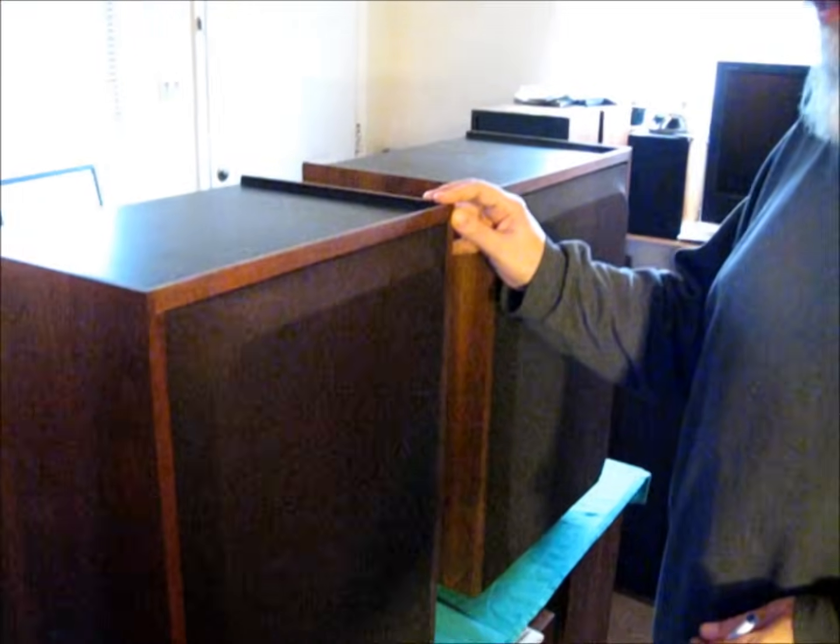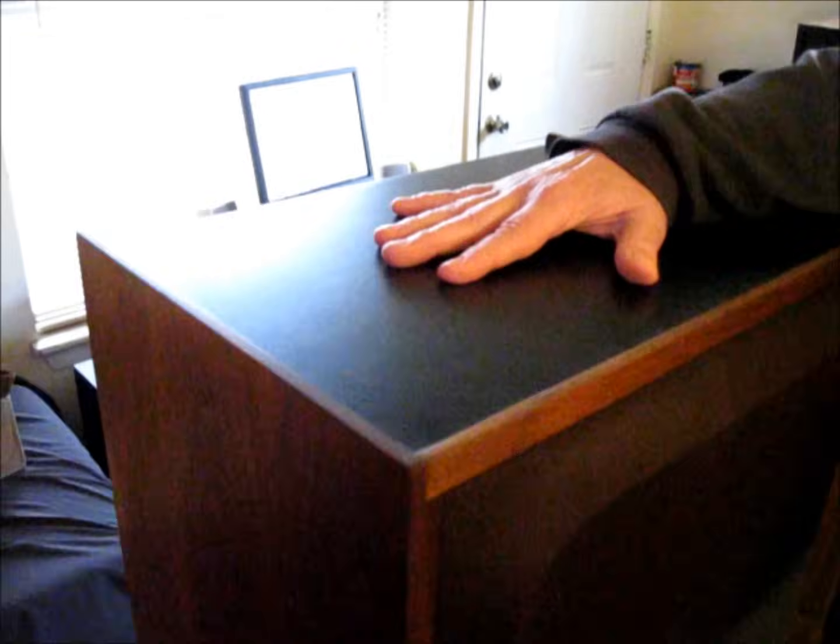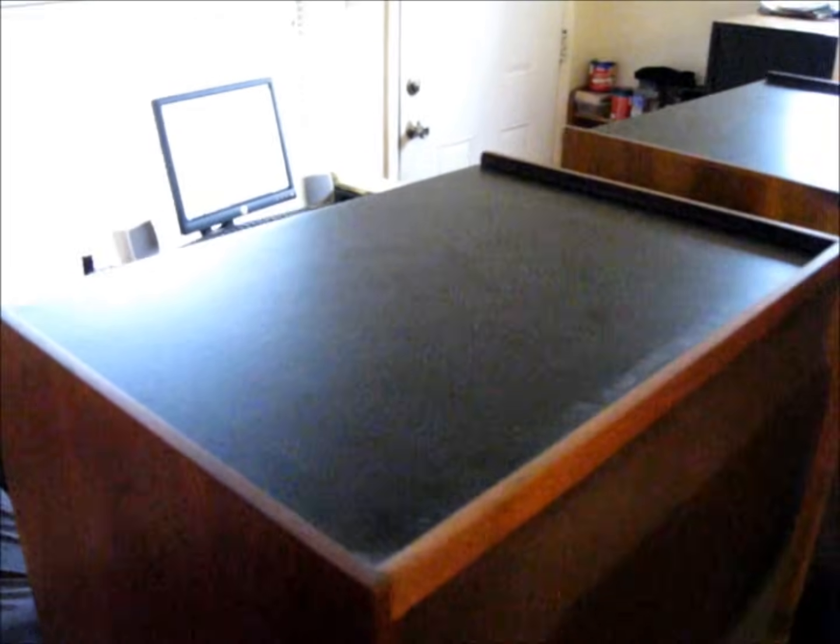Today what we're going to do is restore a pair of JBL L65 Jubals. They have a glass top — obviously remove the glass top and store it away safely.